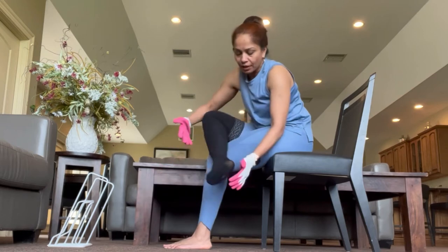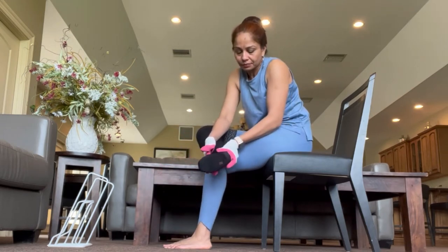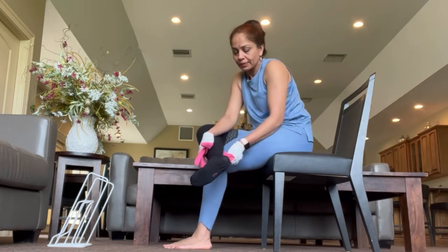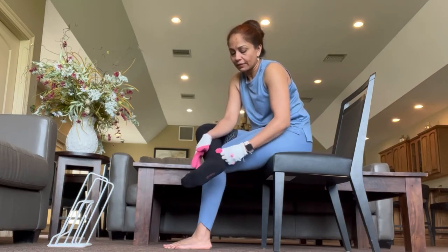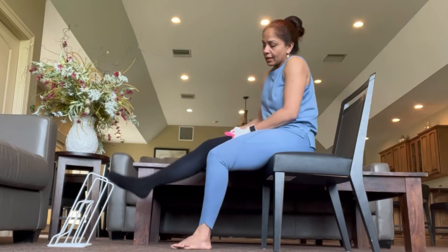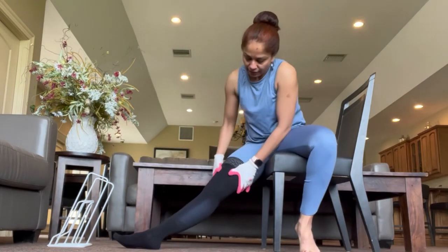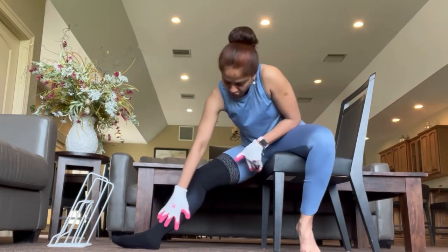Pull it up from the top, then work on the bottom and grab a hold of it. Note: these socks are actually a bit too big for me, which is why they're giving me a hard time — they slide when I try to pull. Just smooth out the fabric like this, and there you go.